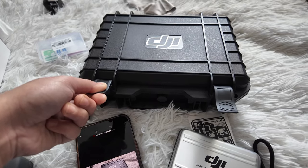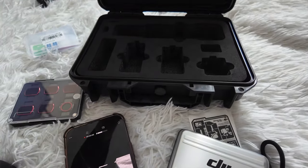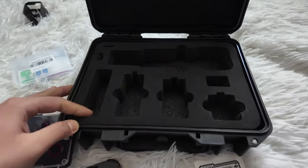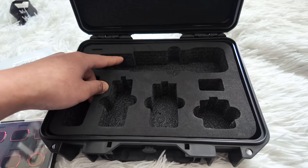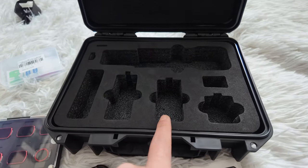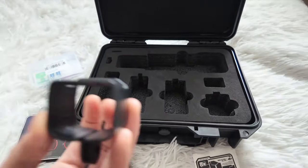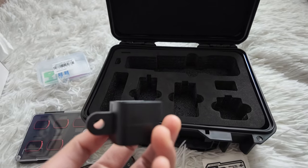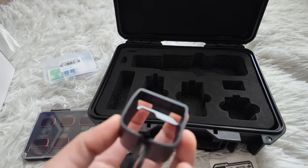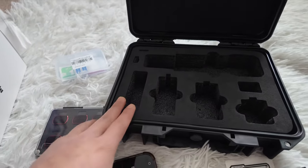It also includes another box in which you can fit everything — the protector and camera together. This is for the charger, this is for the update adapter, and this one I don't know what it's called because I'm still learning — I'm not a professional with cameras but I'm still learning.